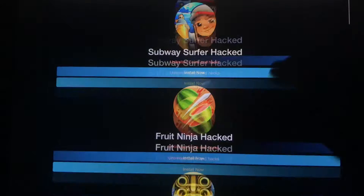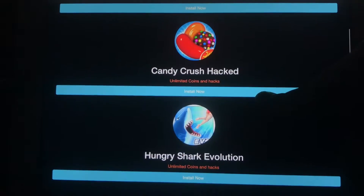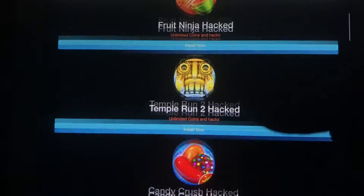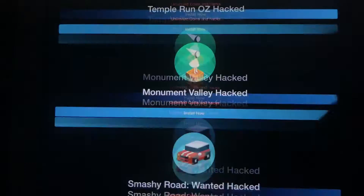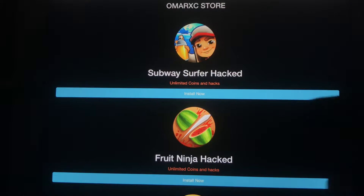There's going to be a couple games in here, as you guys can tell. There is Wizard of Oz, Bike Run Hacked, Hungry Shark, Candy Crush, Temple Run 2, Fruit Ninja, Subway Surfers, and a whole list of games actually.